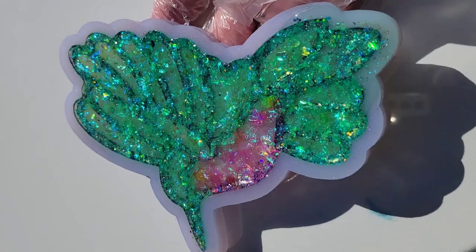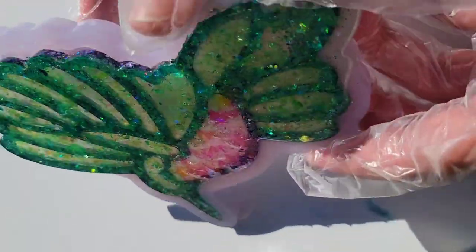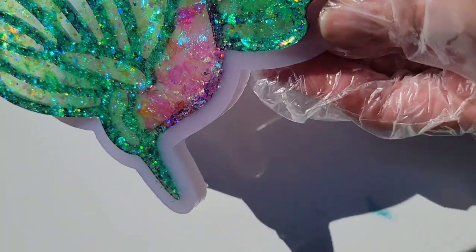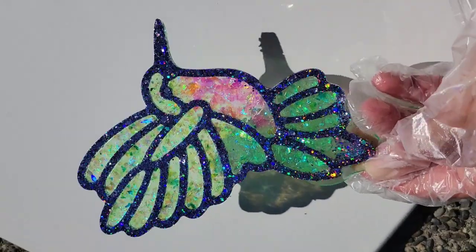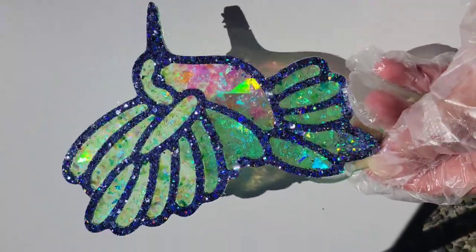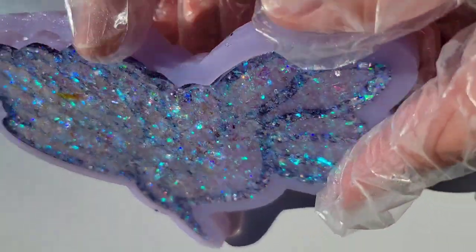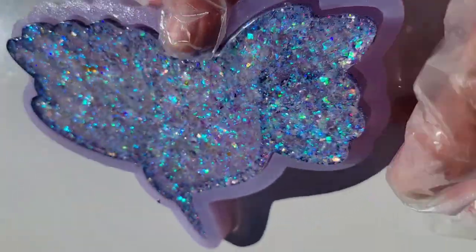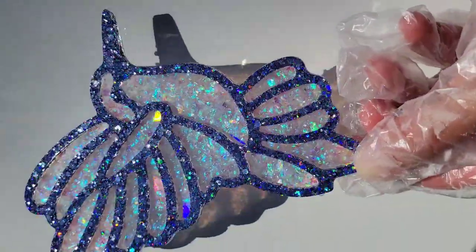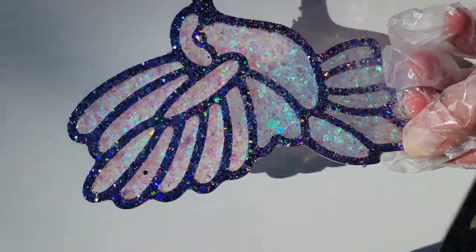Here we are the next day, ready to take them out of the mold. On this bottom one, I accidentally overfilled it a little bit. If that happens, just take some nippers — I'll link the ones I use from Amazon down below — and cut off any overspill. They work really great and aren't very expensive. Here's how this one turned out, and now we'll demold the Magnolia Sparkle one as well — super gorgeous! I really like how I did the Watermelon Mylar Glitter in the belly area. Let me know which one's your favorite down in the comments.